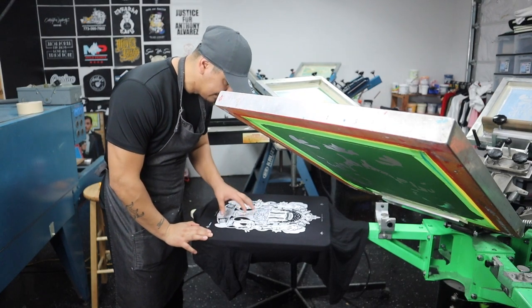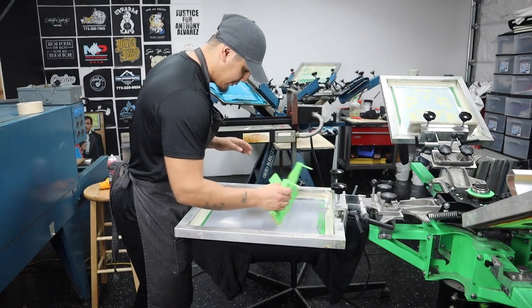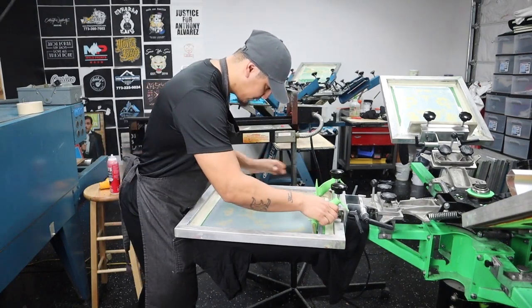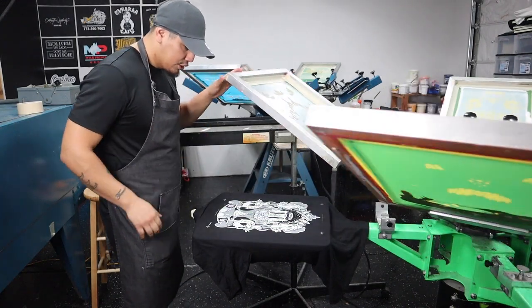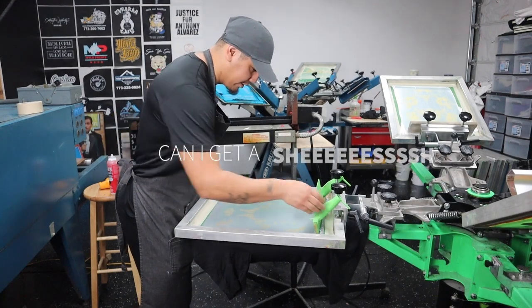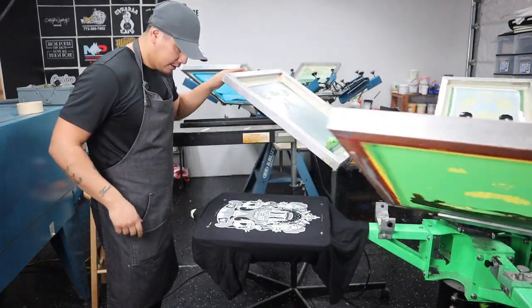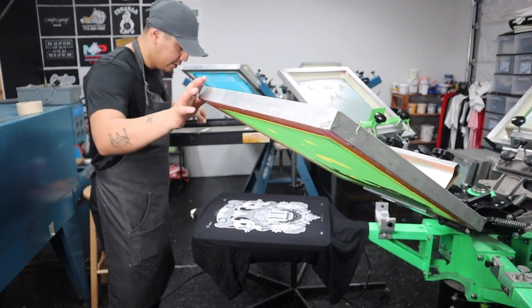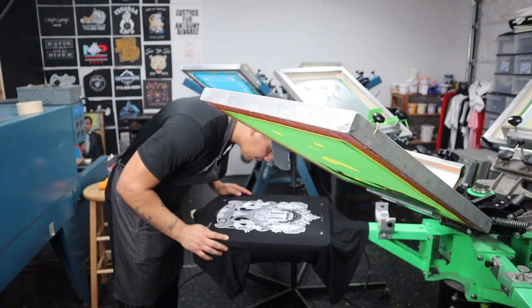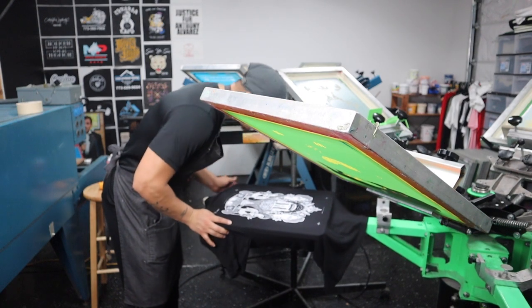Now it's time to add a little bit of color. I'm going to use a dark green. Right on the money! Let's give it another pass for good luck. Double checking the work, making sure everything looks good.